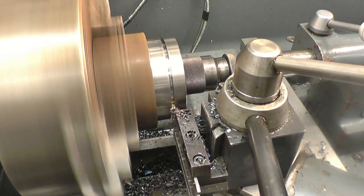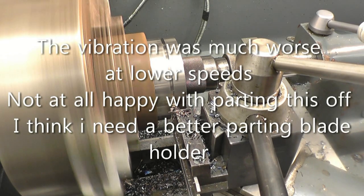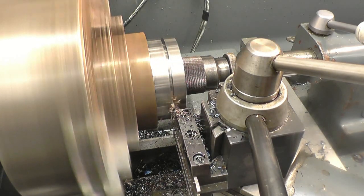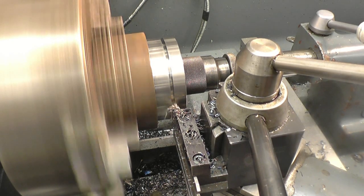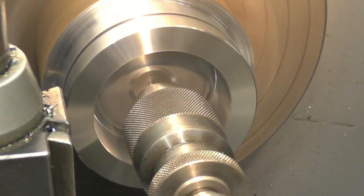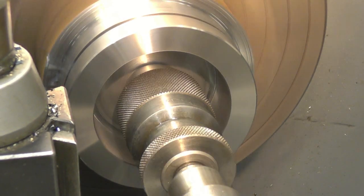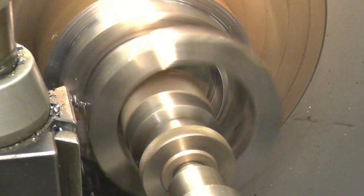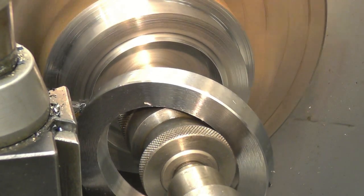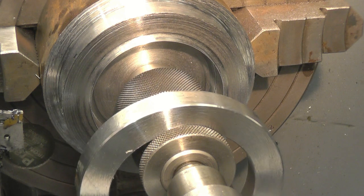I've got problems trying to part this off. If I run it slow, I'll get chatter and it'll snatch. If I run it fast, I'll get vibration and it'll snatch too — it's just not nice. I didn't like it. That's a new tip in the parting tool. I'm going to put a nice finish on it, but it's not ideal at all.